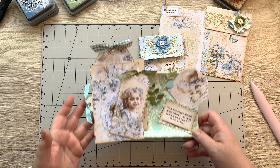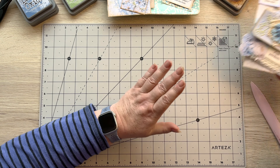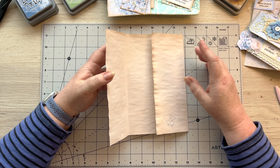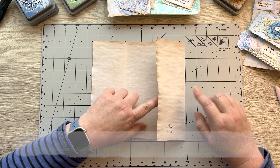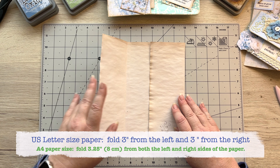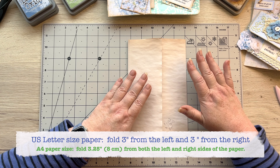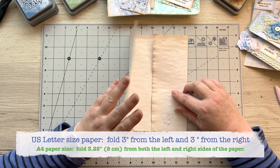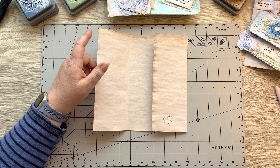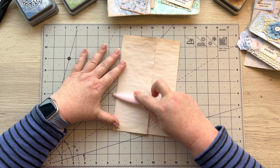Let's get started. What you want to do is grab that page — we already folded it for the signatures. Just to recap: if you're using a US letter size, you want to fold three inches on one side and three inches in on the left side, so you've got a fold there and a fold there. If you're doing this with an A4 size, you want to add a quarter of an inch on each side, so mine is at three and a quarter and three and a quarter. It's just because of the different lengths of the pages, but it's going to work perfectly fine.